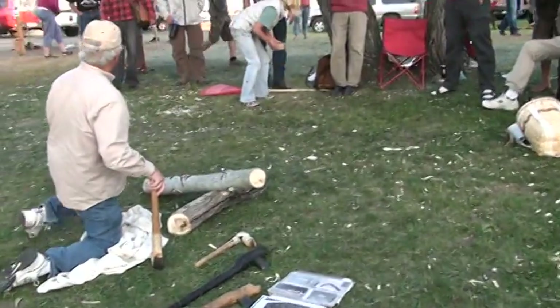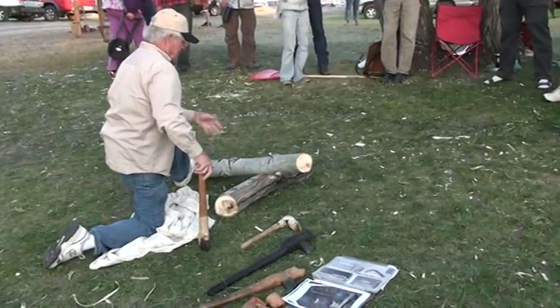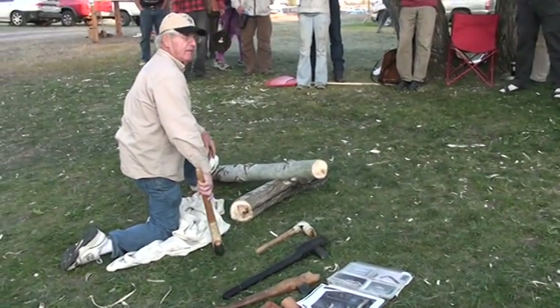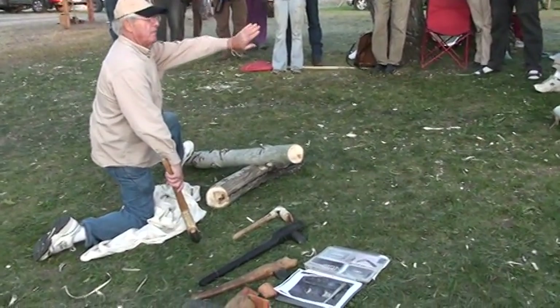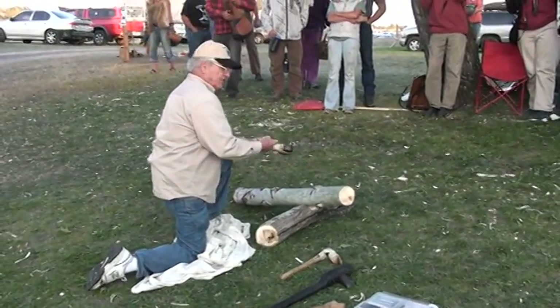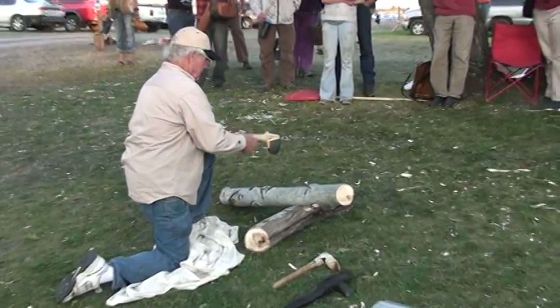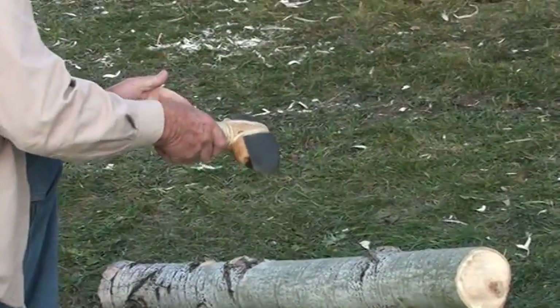It helps a lot to have a nice anvil underneath to help absorb the shock and let everything soak in. There you go. This is an archaic axe. The first axe is in Illinois. They had a groove that went all the way around them and they were lashed something like this.